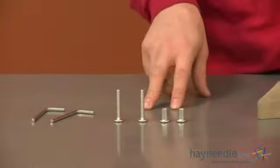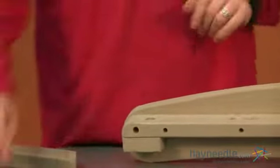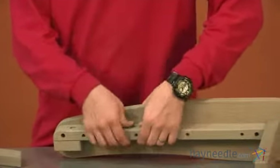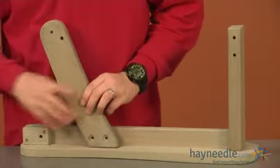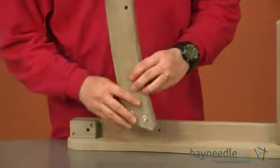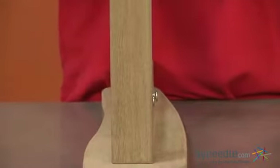Next, using two of our bolts labeled as B and two of our cap nuts labeled as C, we'll now attach our back leg labeled as 1. Start by taking your cap nuts and insert them into the side of your arm. Then from the opposite side, line up your holes and insert your bolts. We'll tighten into place using both of our allen wrenches, one on each side.